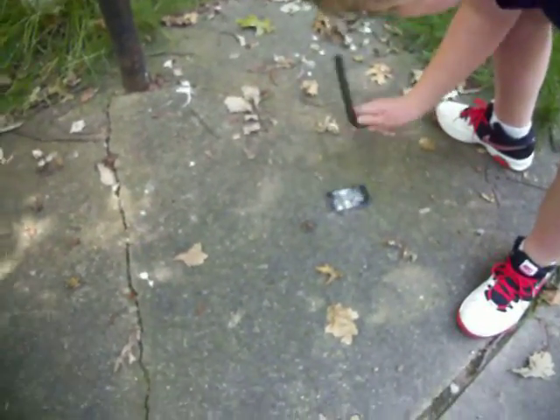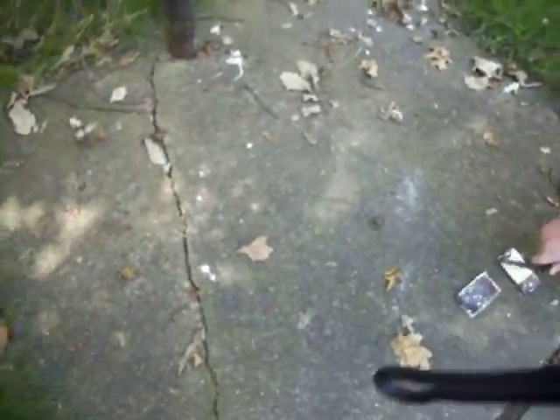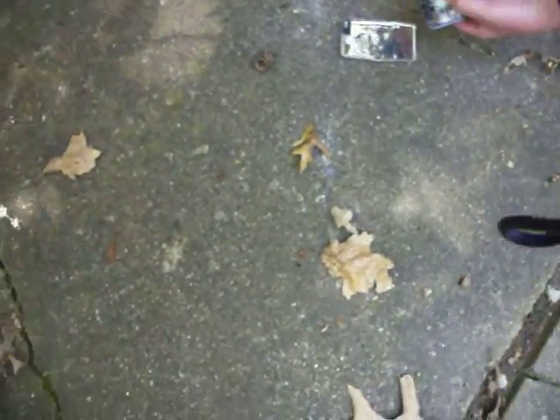An iPod 1st generation. My turn. Do you guys think it's going to work? I don't think so. Look. Let me smash it again. Holy shit, move. Like it's going to catch on fire.